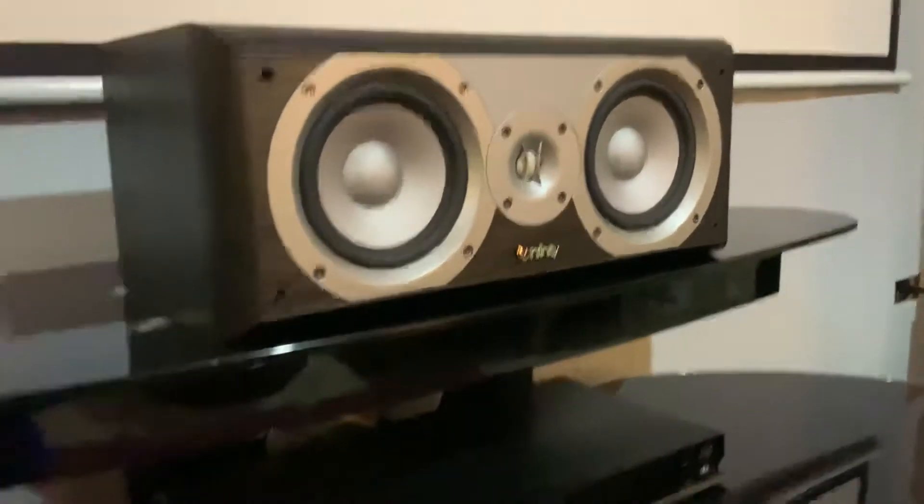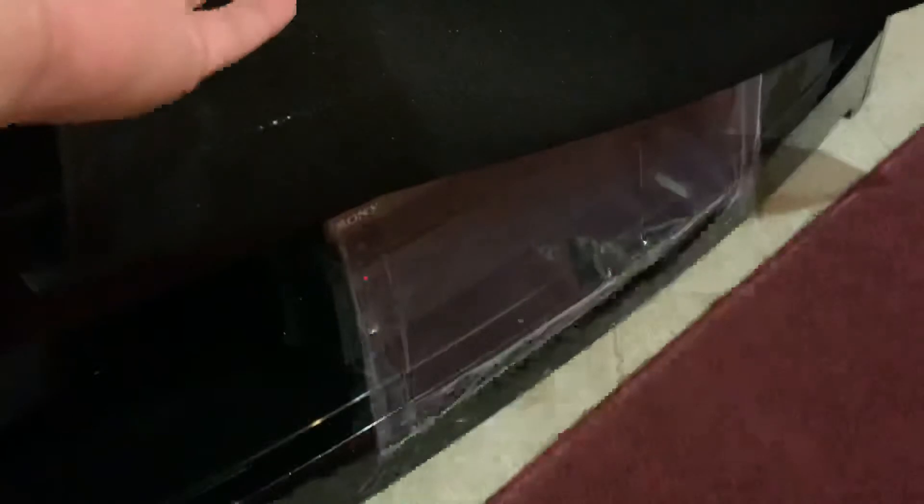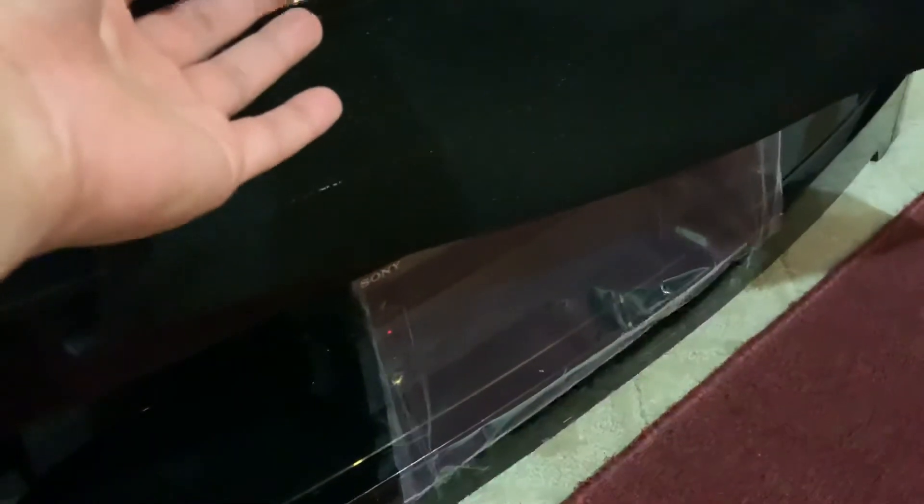You can see my Infinity center channel here. I have an 11-month-old so I just got this thing covered up — it looks kind of ugly there, but she likes to poke on it, so I covered it up with some speaker covers and it looks pretty clean.